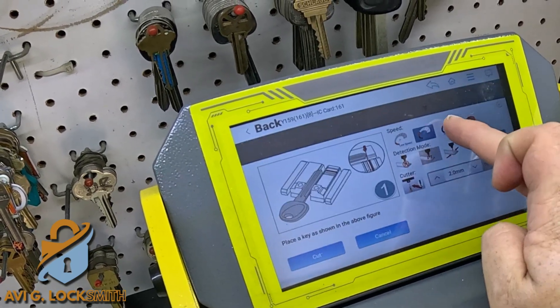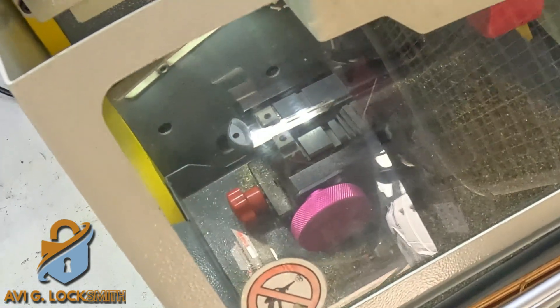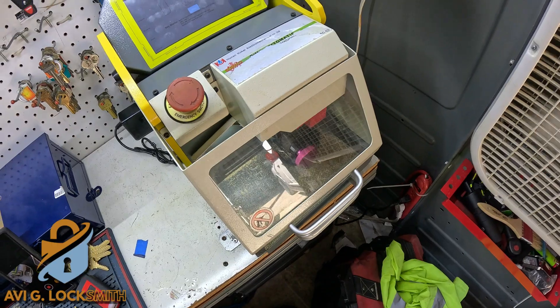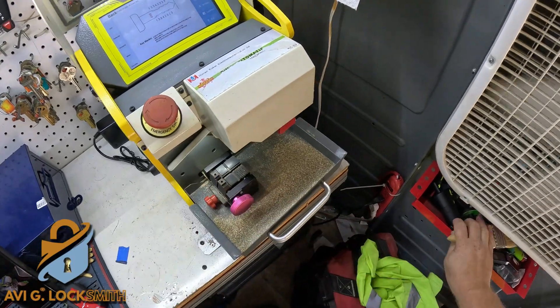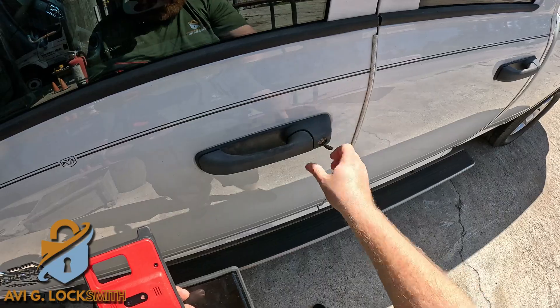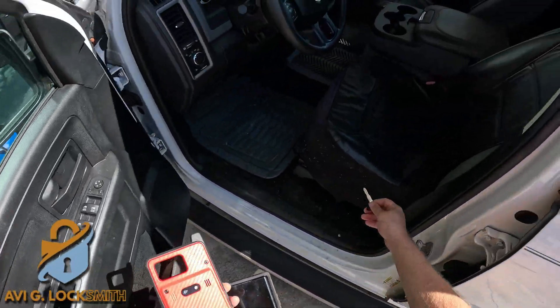I'm going to make the speed a little bit faster and it will start cutting. When it's finished cutting, we can remove it, clean the key and the clamp from all the metal shavings, test it on the door — and it works perfectly. Now for the programming, I'm going to use the Hotel KM100.